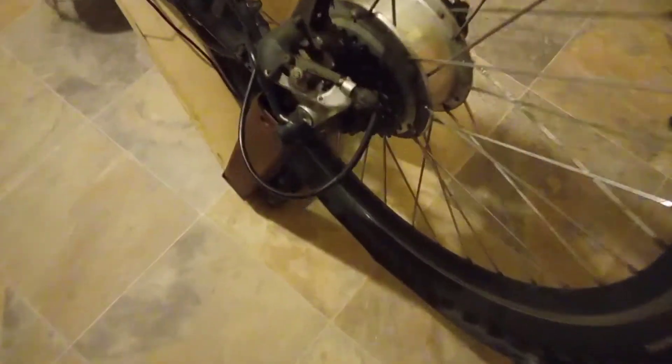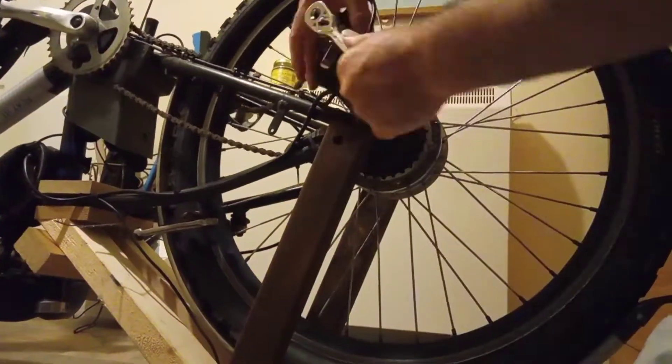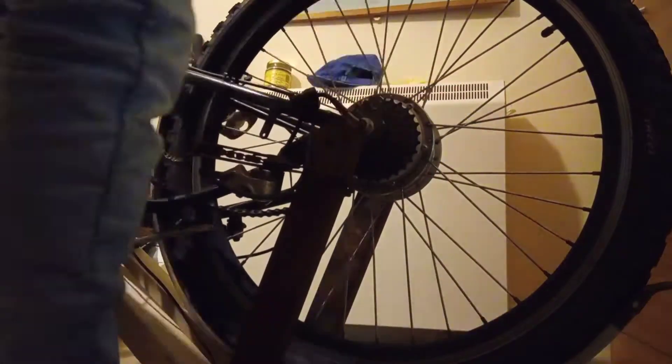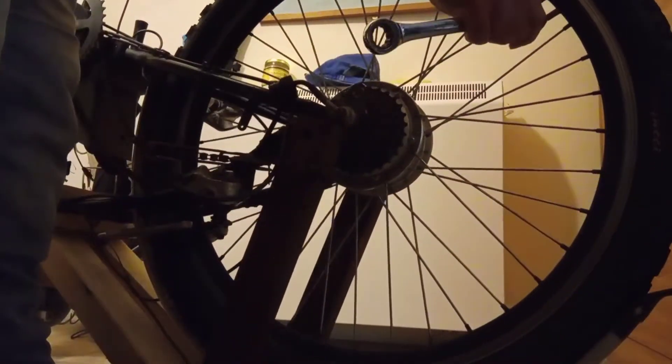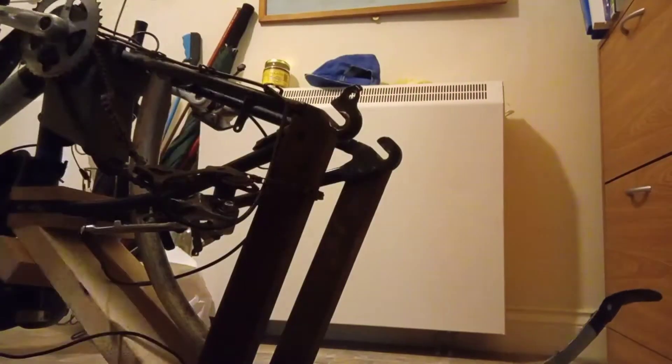Today we're going to be converting this electric bike into one with a regenerative braking system. The reason why most electric bikes can't do regenerative braking is to do with the power delivery system — basically it's got a one-way clutch that only allows power to exit the motor. We're going to weld it so that power can go in both directions.